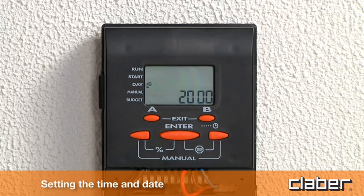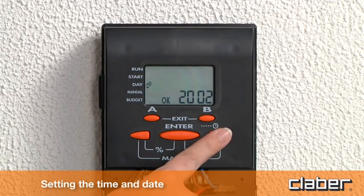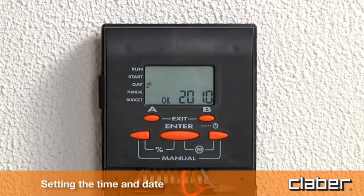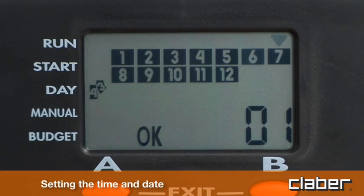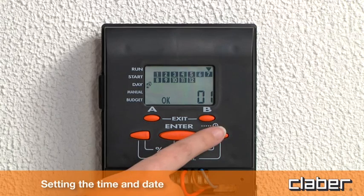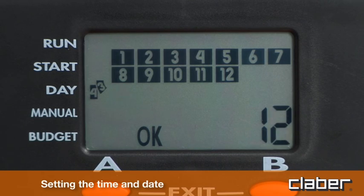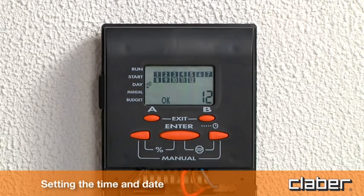The display will show the year. Press enter to start the setting procedure. Use the arrow keys to select the year. Press enter to confirm the year, and then set the day and month. Use the arrow keys to select the day and month. Press enter to confirm. Press exit.